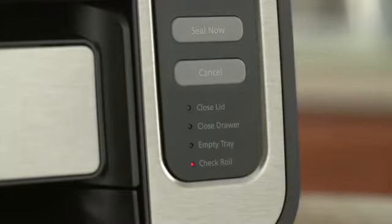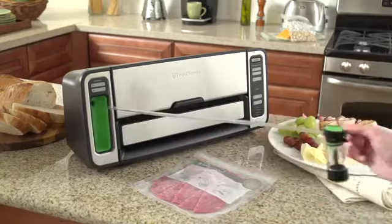Indicator lights simplify troubleshooting and maintenance by letting you know when it's time to empty the drip tray or check the bag material.